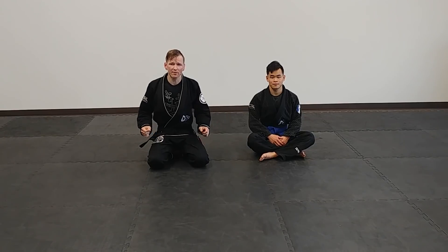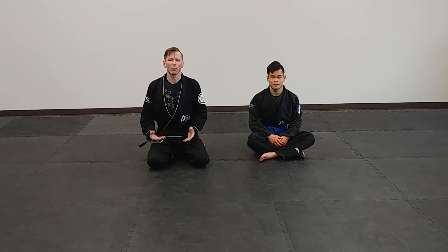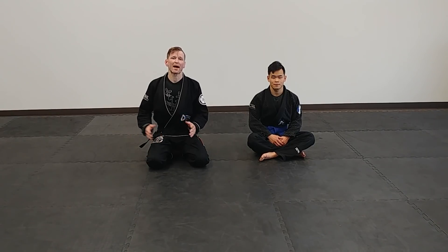It's good stuff. But what we're going to go over today is, once we've gotten to our high mount where we've got our knees pinched, we've got our stirrups in, we're posturing up and ready to attack — what are our options from there? We have a whole bunch of options. This is where I like to play from. This is where a lot of my paths end up, in high mount. I've been playing with it for quite a long time and accumulated a nice roster of attacks from there.